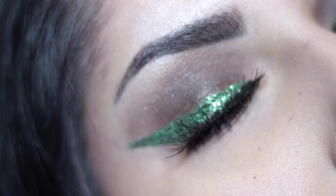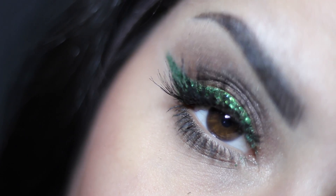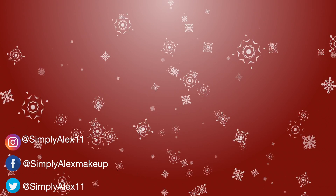And that's the finished look. Tell me down below which lip option you liked the most. There will be many more Quicktorials coming on the channel. Also let me know down below what you guys want to see for holiday inspired makeup looks. I will see you guys soon. Bye!